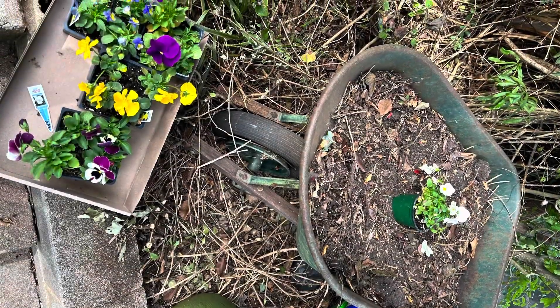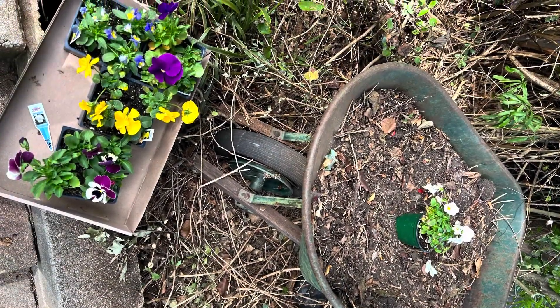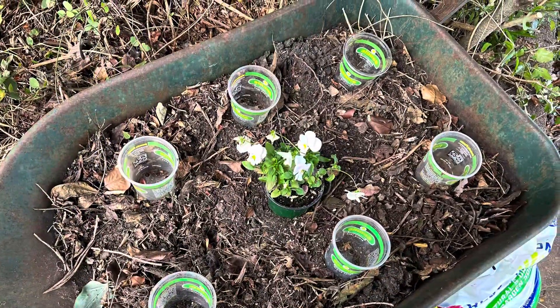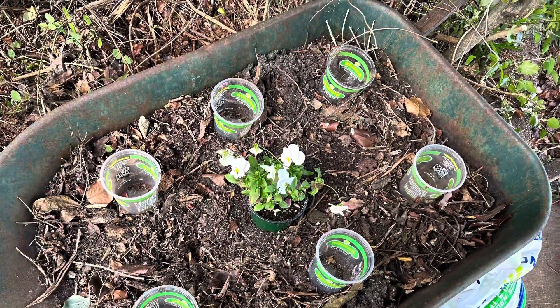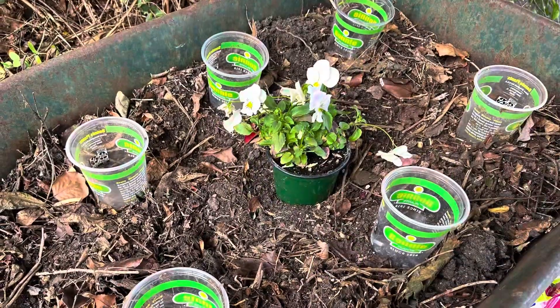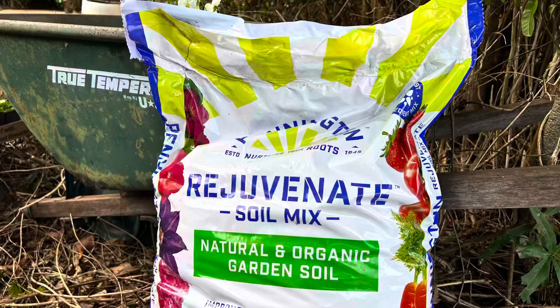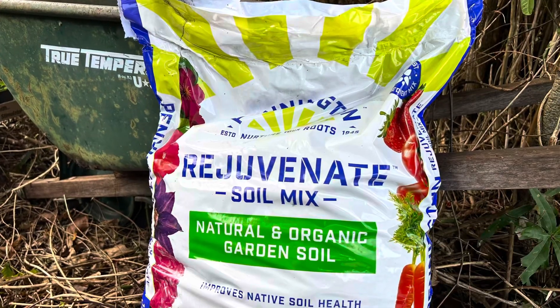Time to plant fall flowers with this easy trick. Place empty containers where you want your flowers — a good reason to save empty containers. Get your favorite potting soil ready.